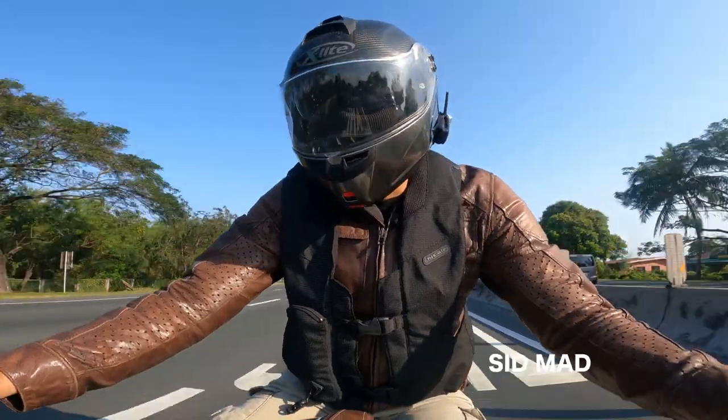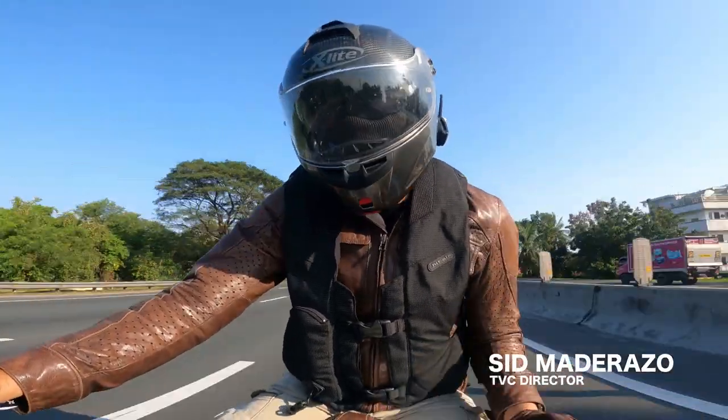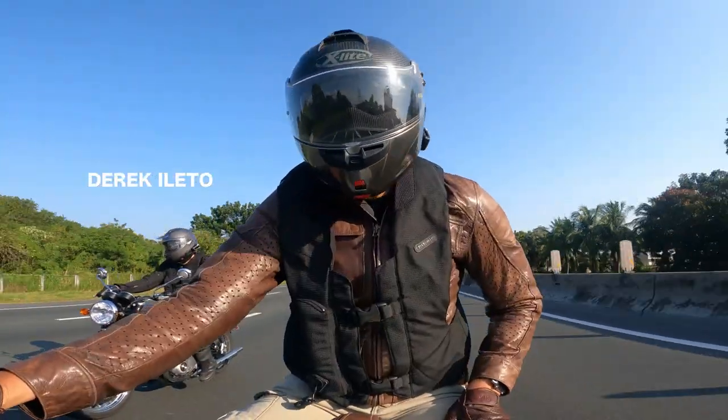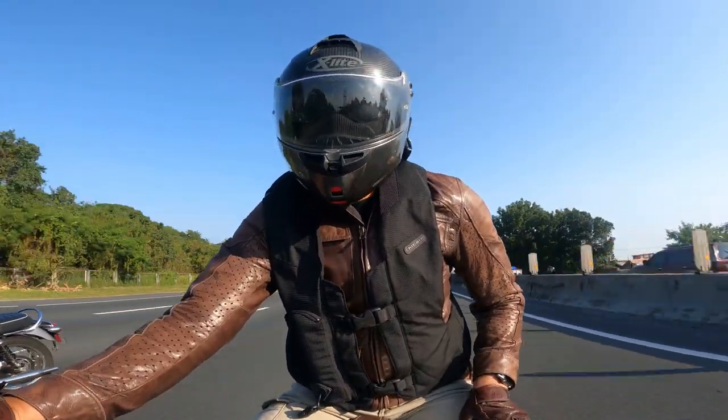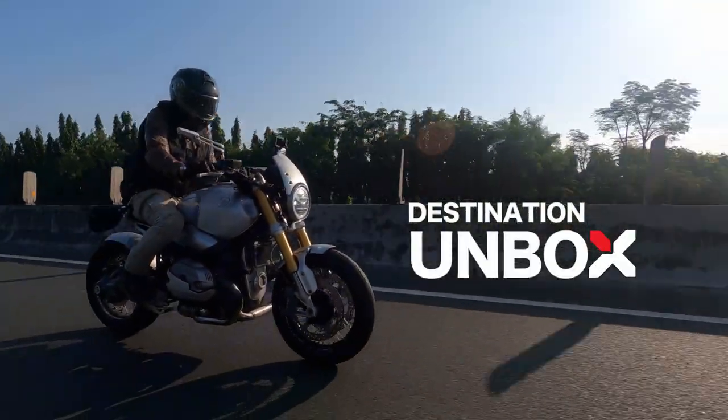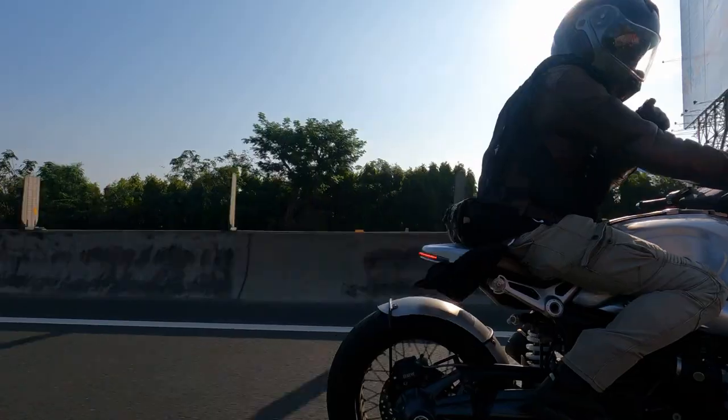Good morning! This is Derek Sid Madarazo and I'm riding with my best friend Derek Ileto. This is the second episode of Destination Unboxed, where we mix our passion for riding motorcycles and gadgets.